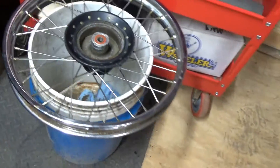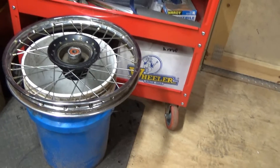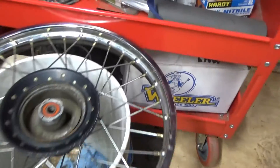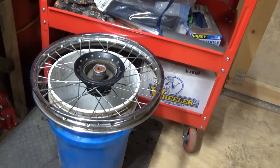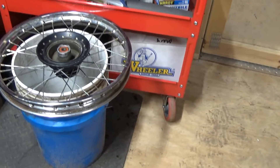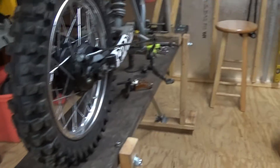Got to get used to this camera. Excuse my mess. I got the front tire off today — I'm going to clean up the rim, it's got a little rust on it. But the bearings seem to be in good shape, so I'm going to try to keep things as minimal as possible.